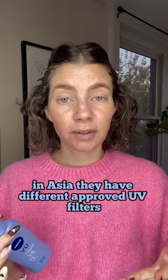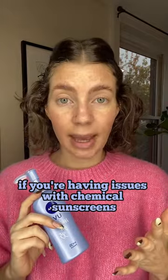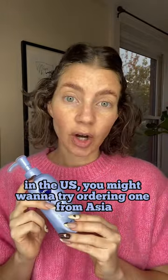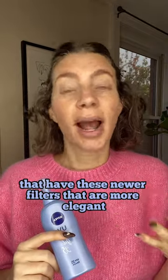In Asia, they have different approved UV filters that we don't have approved yet with the FDA in the U.S. If you're having issues with chemical sunscreens in the U.S., you might want to try ordering one from Asia. There's a bunch of great ones from Europe that have these newer filters that are more elegant.